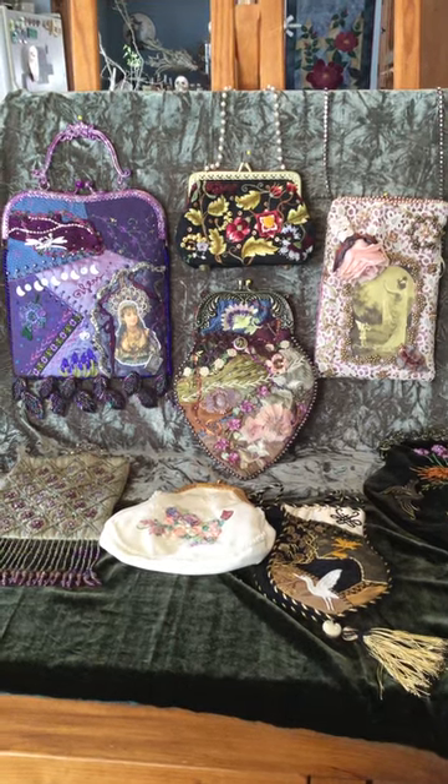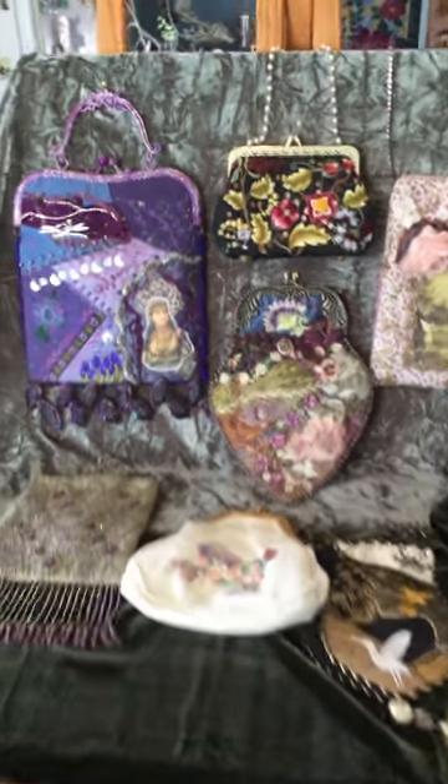Here are a few purses that I've made over the years. I'll take you in for a closer look.